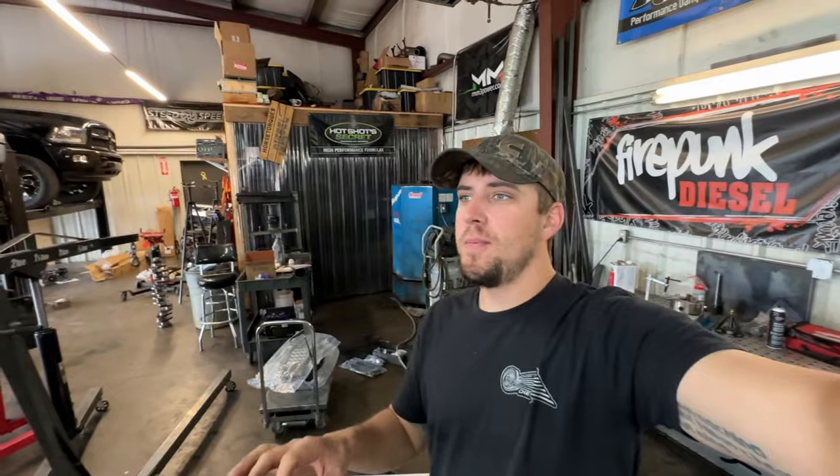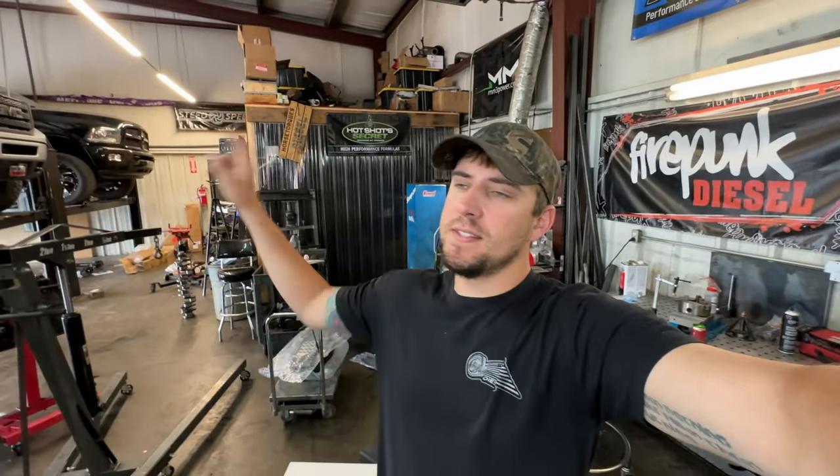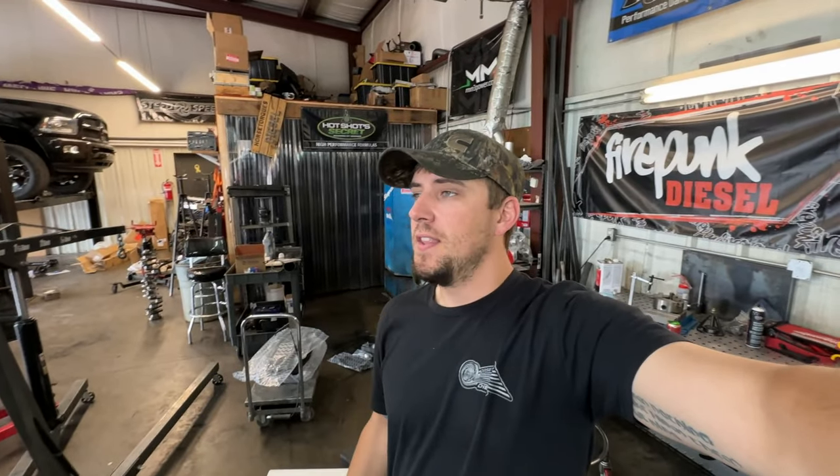Hopefully you guys liked this video. Again, if you need a really loud turbocharger for your Duramax — the first was an LLY, this one is an LML — definitely take a look at the Stainless 5-blades. It's hard to beat that sound for sure, and they do have a great product with good customer service. Like it, drop a comment down below, subscribe if you're not already, and as always I will catch y'all on the next one.